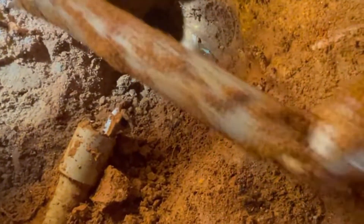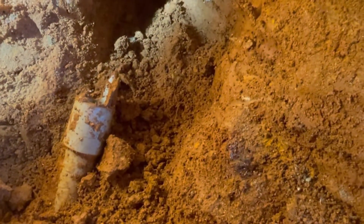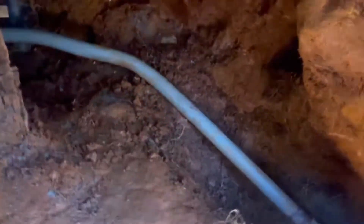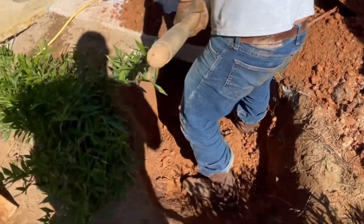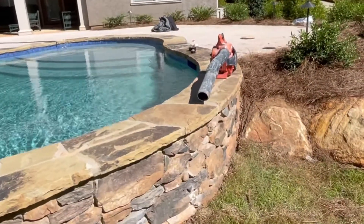Oh my god, look at this thing — the landscape guys messed it up. Now it's ready to go.